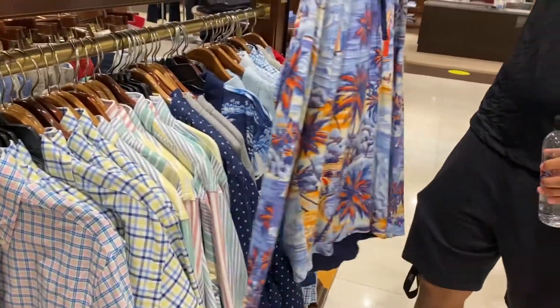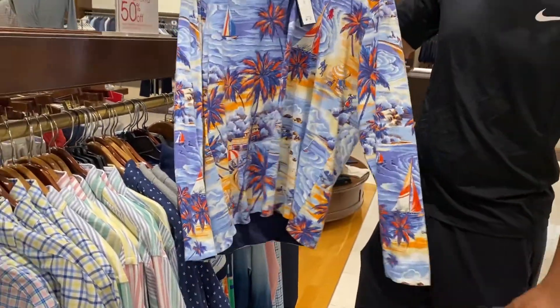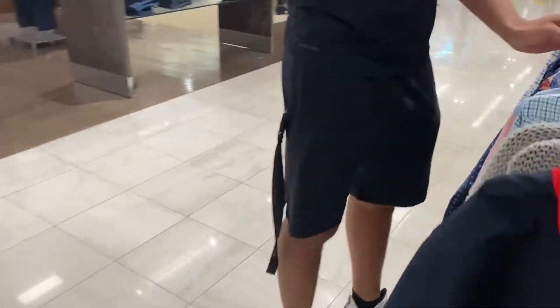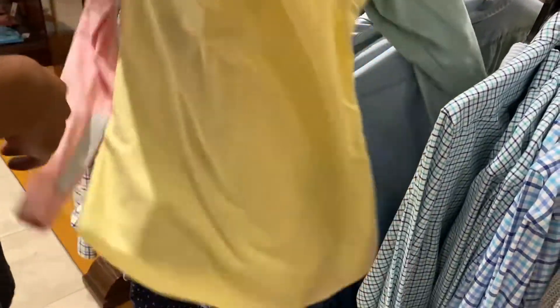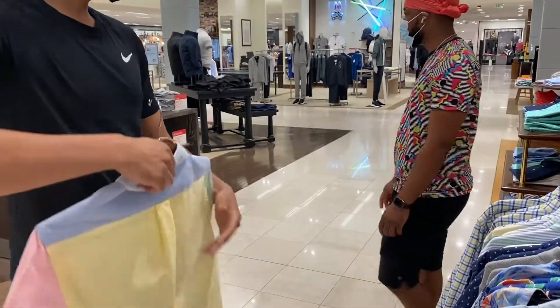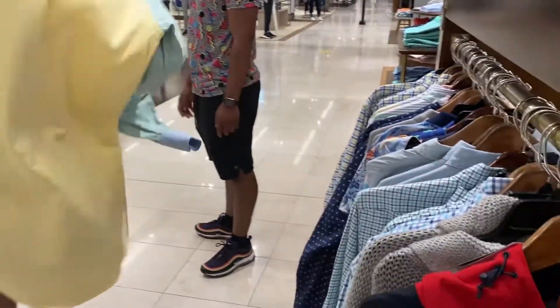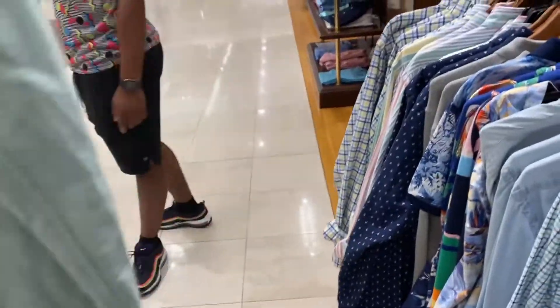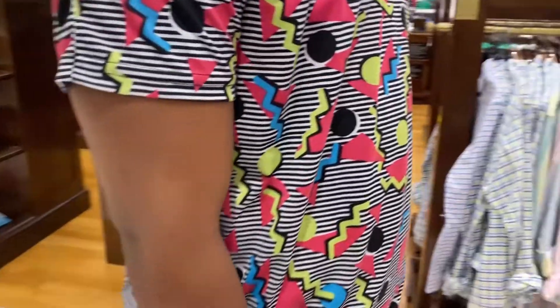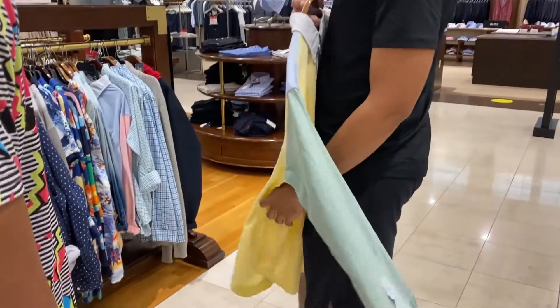Oh, that's a little hoodie shirt thing — that's clean. Oh, this is like a clearance section, that's too clean. Last time we came here we didn't come in here, so let's move it to the theater. Look at this simple, classic pastel black color. Yes, and it's only $32.